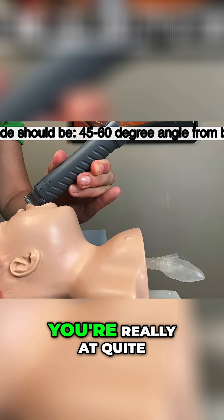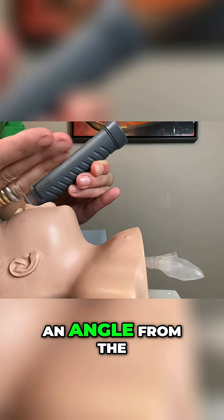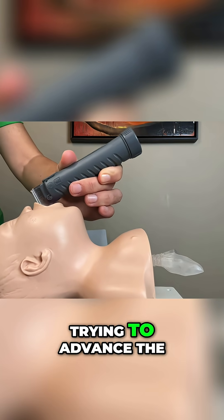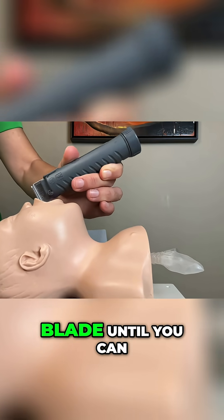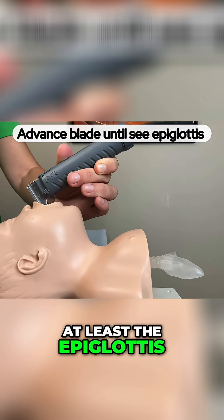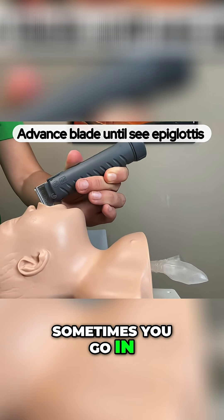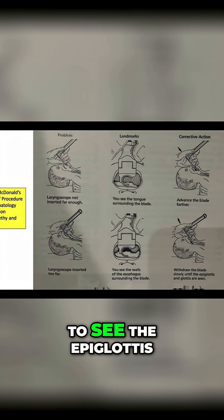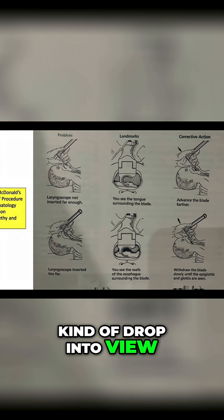At this point you're trying to advance the blade until you can see the vallecula, or at least the epiglottis. Sometimes you go in too far and you have to pull back a bit to see the epiglottis drop into view.